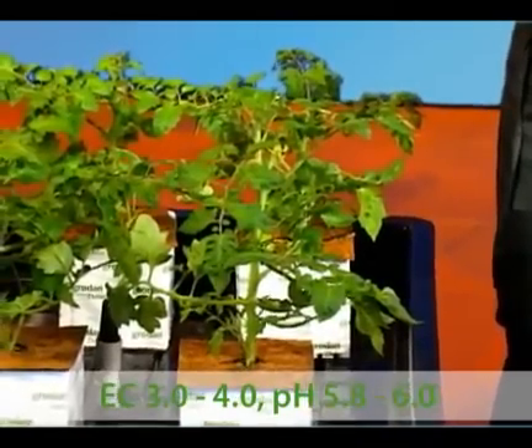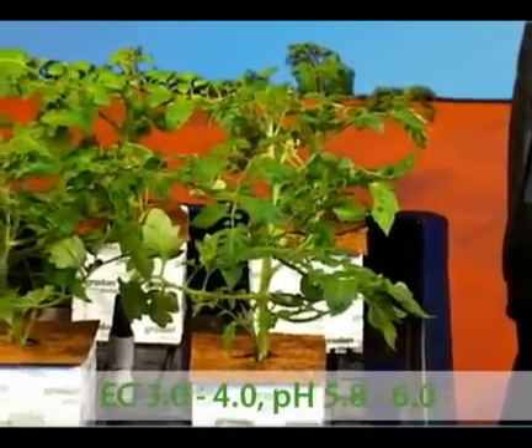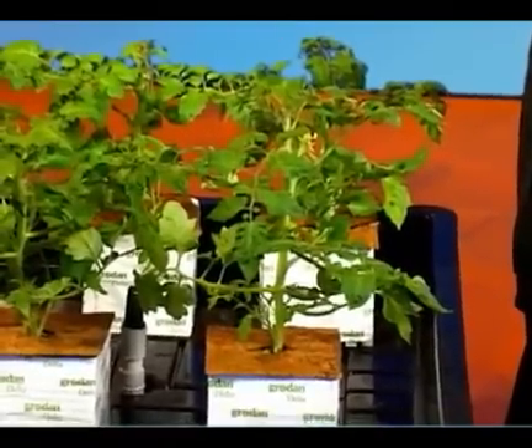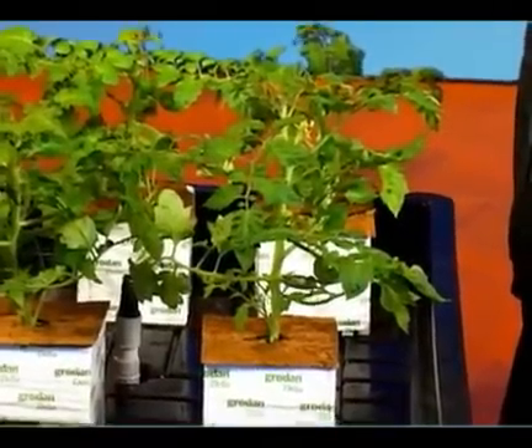At this point, depending on how big my plants are and how much exposed root I have on the flood table, I may need to do several flooding cycles per day. It all depends on your growing environment and the maturity of your plants.